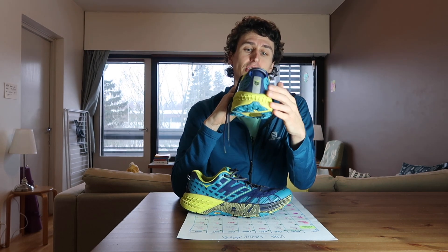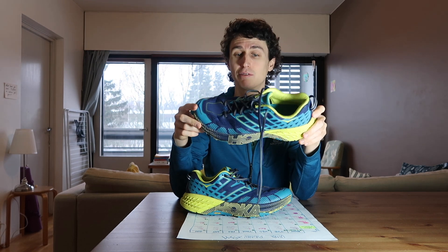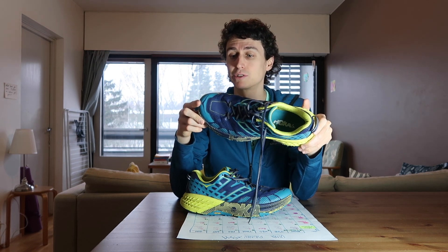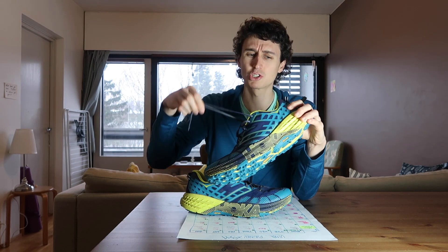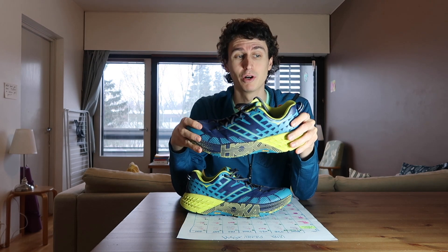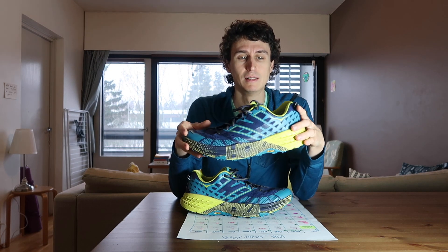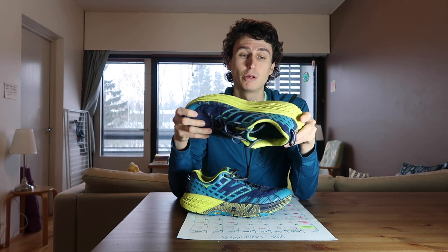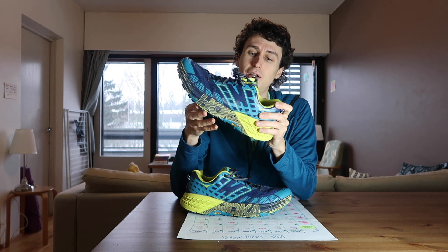There are nice reflective patches on the back. As I said, my favourite trail shoe that I've ever worn and used. They have got the Speedgoat 3 out at the moment — not sure there are that many differences. Some nice colorways and there's the red ones I'm looking forward to getting my hands on, but I'll wait till I've used my other shoes as well.